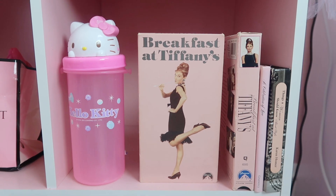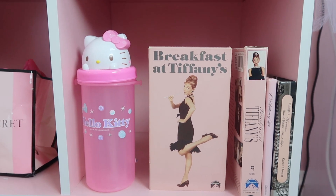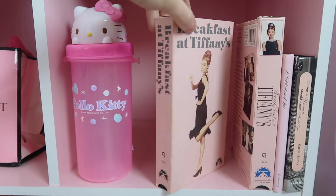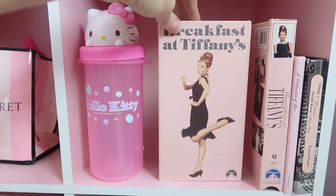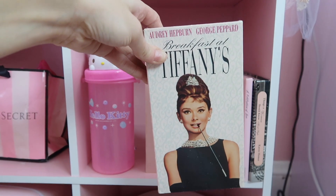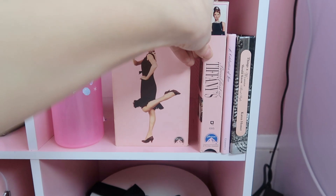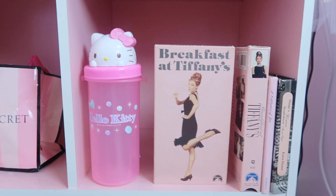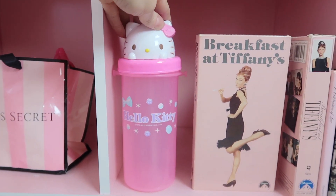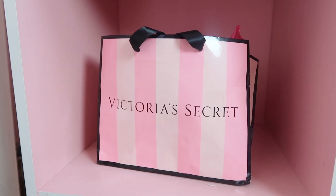Moving on down here, I have my little collection of Audrey Hepburn — just a little book and random things. I have these little VHS tapes and I think they're so cute for decoration — they're super inexpensive, great for pictures, photo props, and decoration. And then I have my Hello Kitty pup here — I'm not going to use this, it's mainly just for decoration. Also this Victoria's Secret bag — I've had this forever, and again you can use it for storage.